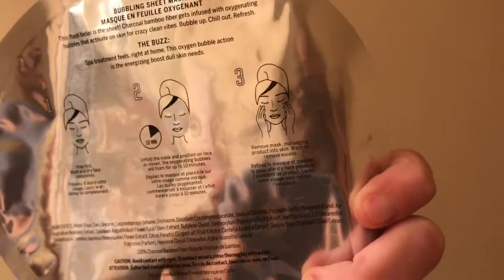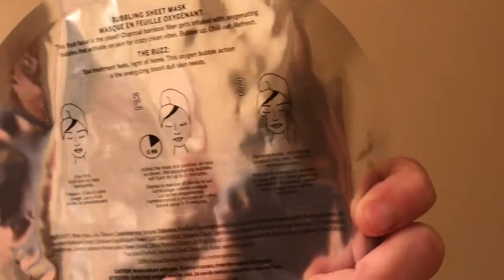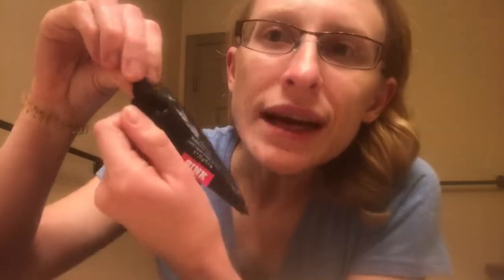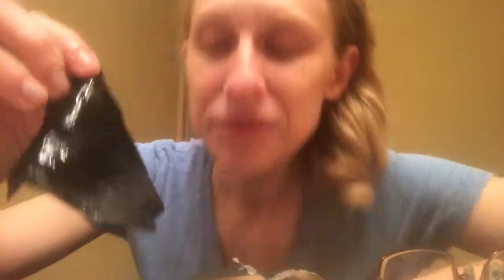Remove mask, massaging product into skin, wash to remove excess. Hopefully this angle is decent. I'm not going to put my hair up because I spent time curling it today. It looks like it has a little tear part, so I'm gonna tear it hopefully without ripping the mask. It's very wet — taking my glasses off. I can't see very well. Attempting to pull this apart, it's very wet and thick.